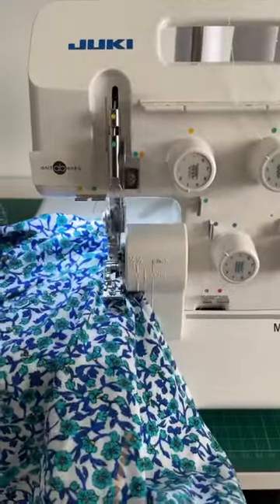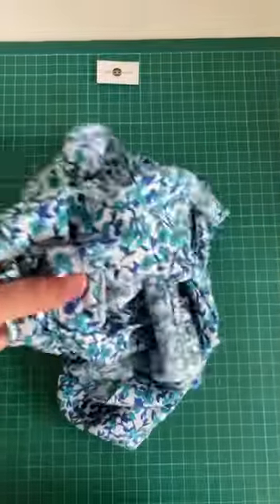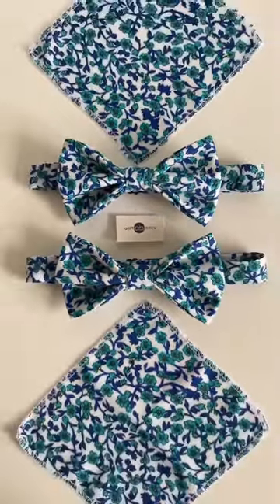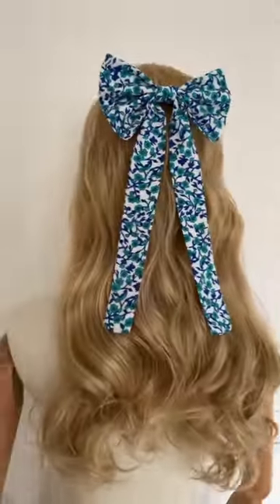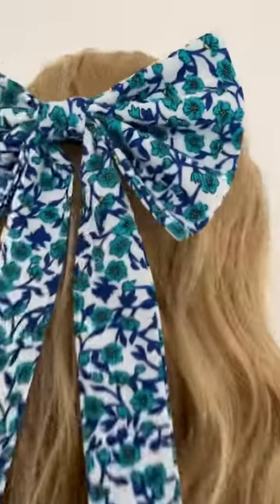Next I overlocked the hem and sewed a top stitch. From the dress hem cutoffs I made two bow ties with matching pocket squares, and I also made this gorgeous hair accessory using the same dress hem cutoff material.